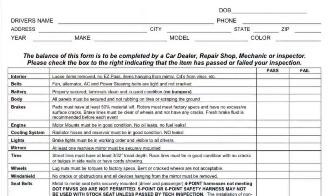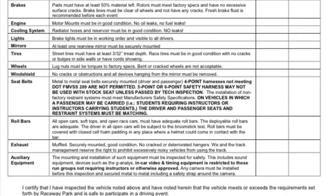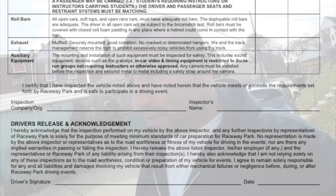Hey, what's up guys, welcome back to another video. Today we're going to be doing some track prep on the car. We're heading to Englishtown Raceway tomorrow, so we have to fill out this inspection sheet. I'll post a picture of it so you get an idea of what they're looking for. I'm going to go through this list and check off everything one by one, and then show you the things I take to the track.